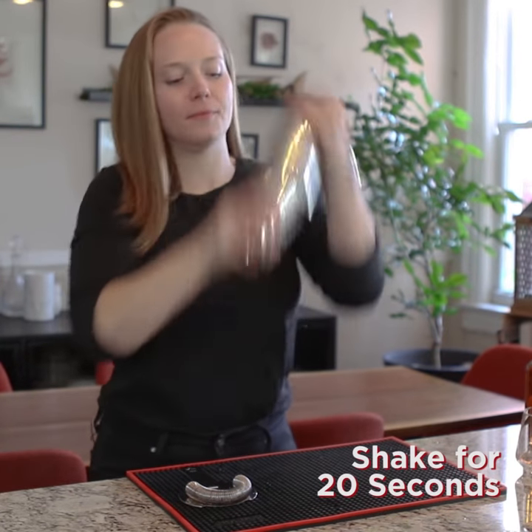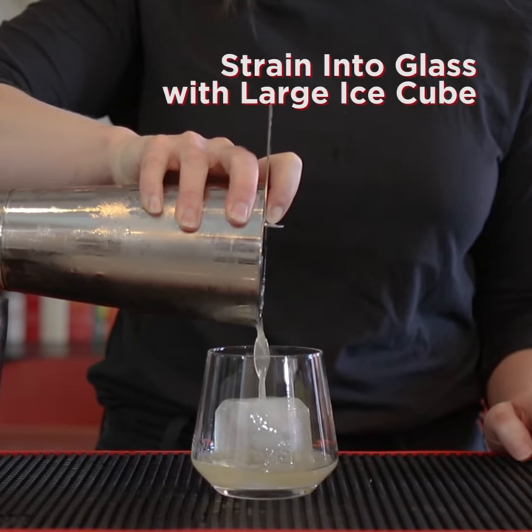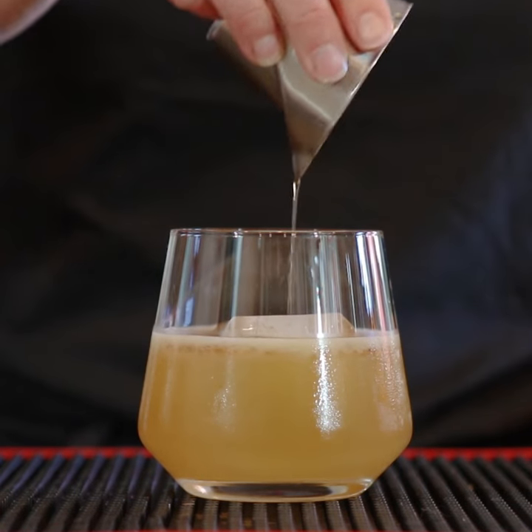Shake for 20 seconds. Strain into a glass with a large ice cube. Gently float a quarter ounce of Islay scotch on top. And there it is, a penicillin.